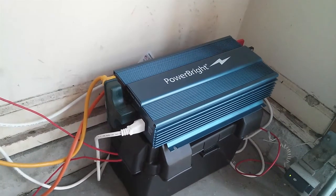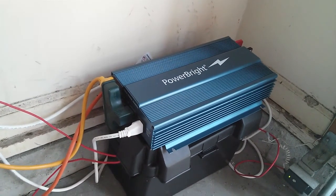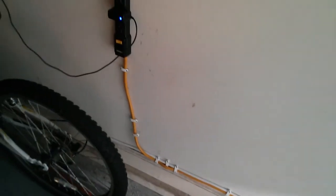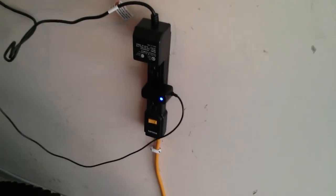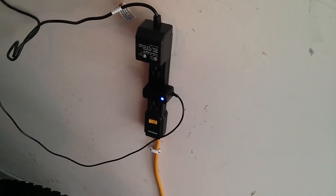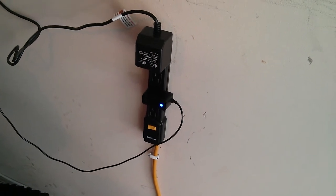It's hooked up to a 1000 watt pure sine inverter. The inverter has converted the solar into AC house current, which in turn can power simultaneously 1000 watts worth of electrical gear with a surge of 2000 watts.